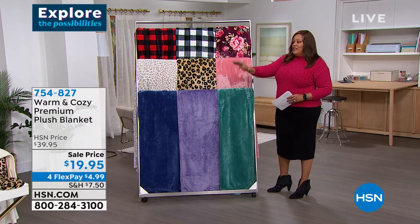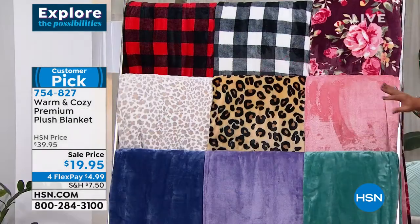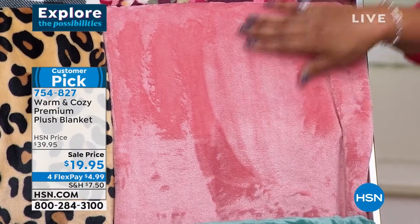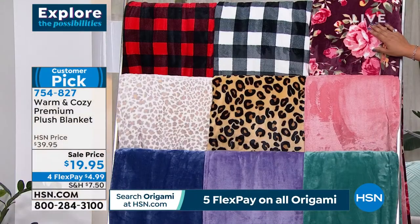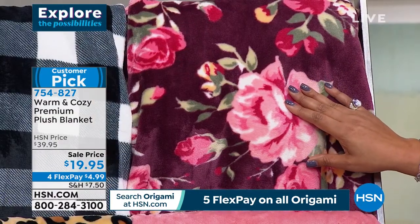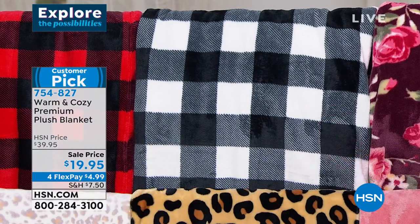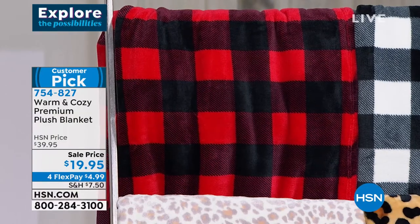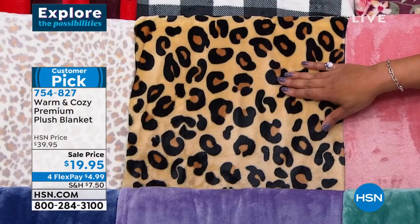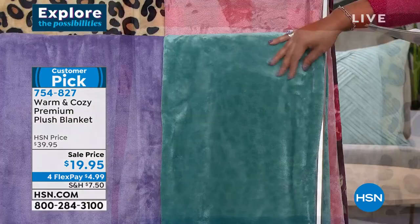If you picked up the six-piece set with two sheets and four pillowcases, I also want to show you a very plush blanket you can put at the edge of the bed so that it matches your sheets and creates a beautiful ambiance. This is the premium plush blanket — a huge customer pick. It's $19.95 and it's on clearance — this was $40, so it's 50% off right now. About 120 left in the floral. Then we have white/black buffalo check, red/black buffalo check.